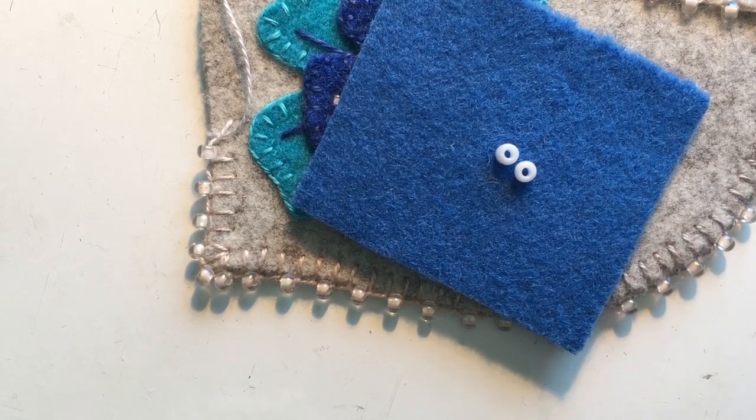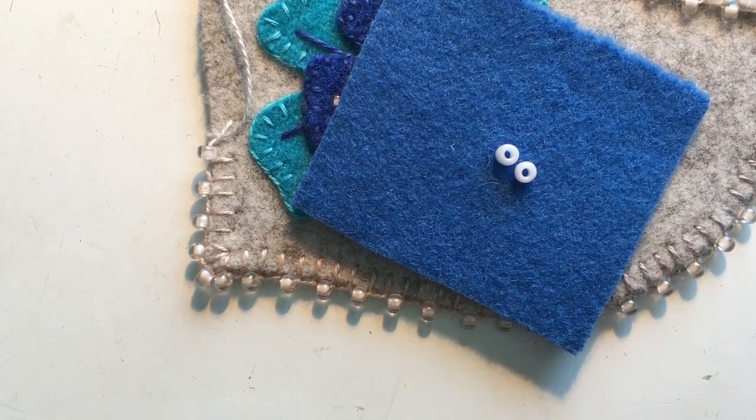I recommend the Japanese ones in size 8. Bead numbers run the larger the number, the smaller the bead. So an 8 is bigger than your average seed bead that you are typically thinking of when you think of Native American work.